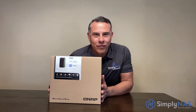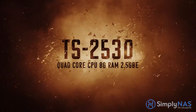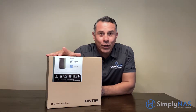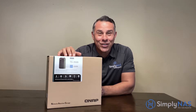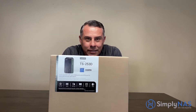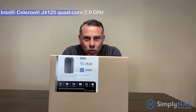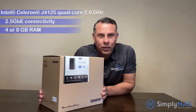Just got back from QNAP and we have our hands on the brand new TS-253D. This is a 2-bay NAS with a quad-core Intel Celeron J4125 CPU at 2.0GHz that can burst when needed. It also has dual 2.5 gigabit Ethernet connections — twice the speed of standard gigabit Ethernet.